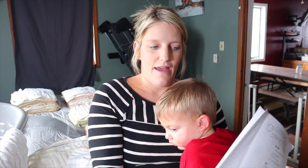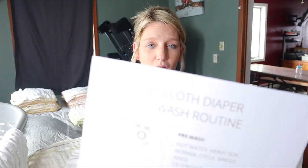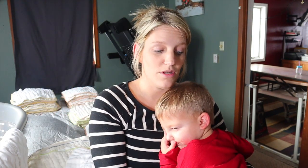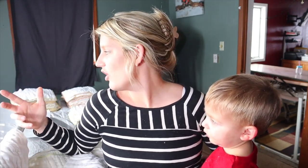I have some charts that I made that I'll link down below — you can print them off and I'll send them to your email. I have a chart for how to strip your cloth diapers and our wash routine, in case my husband ever needs them. It's very beginner, very basic. The DIY strip mix is: washing soda, borax, calgon, and a half cup of detergent. I just got done doing that a few days ago.